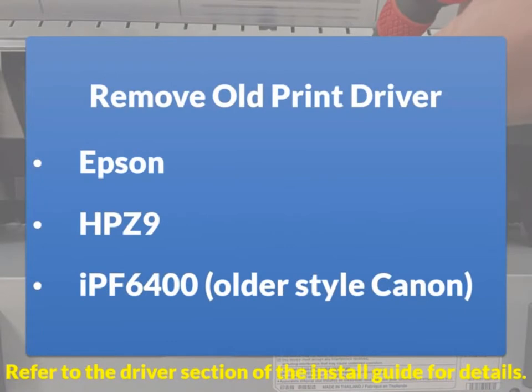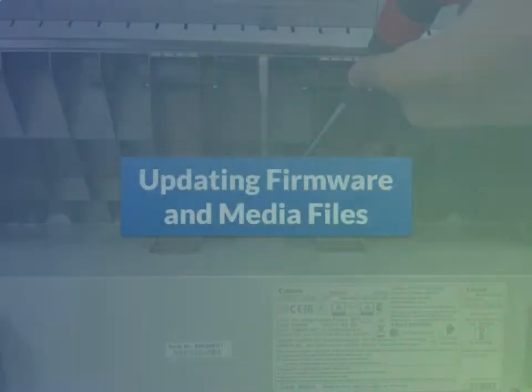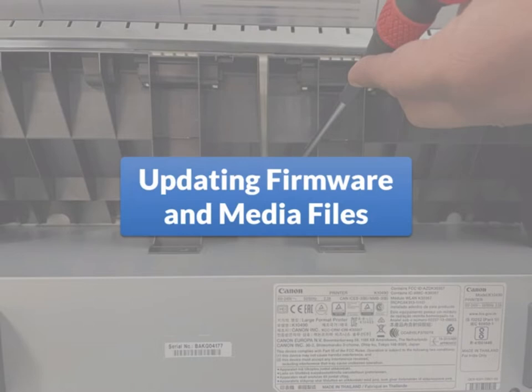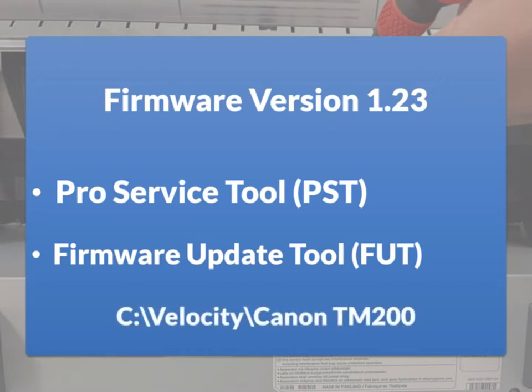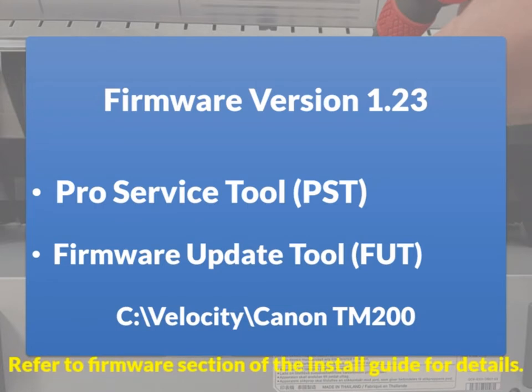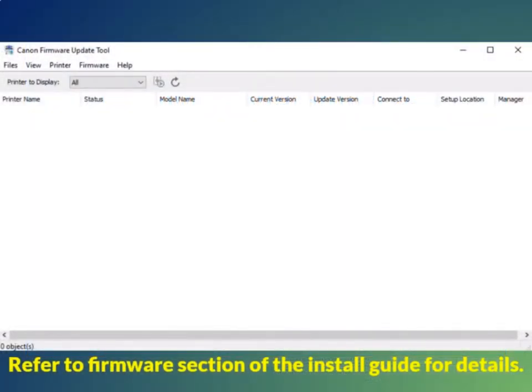Remove the old poster print driver — it will be an Epson, HP Z9, or an older style Canon called IPF 6400. After removing the old print driver, install the Canon TM200 print driver onto the NetLab system using the connection of the old poster printer, either ethernet or USB. The firmware needs to be version 1.23 and it will not arrive that way. There are two tools to upgrade or downgrade the firmware, located on the Store PhotoLab PC at C:\Velocity\Canon TM200, or you can plug in your laptop. If the firmware is above 1.23, use the Pro Service tool to downgrade; if it is below 1.23, use the Firmware Update tool to update.